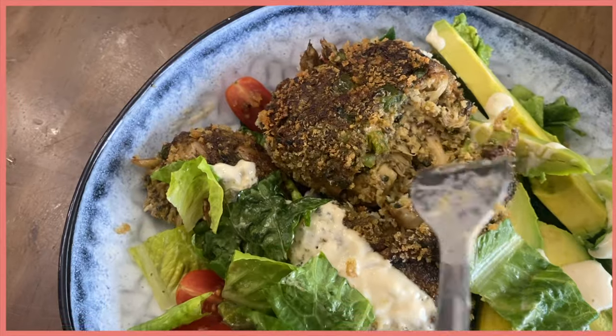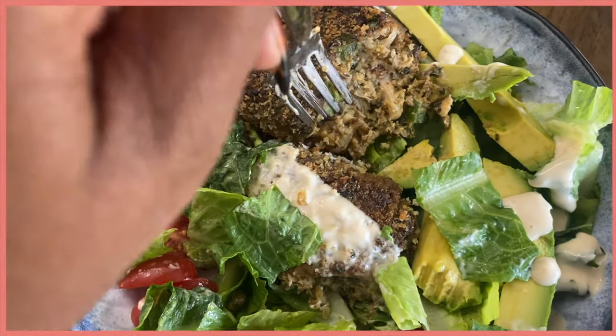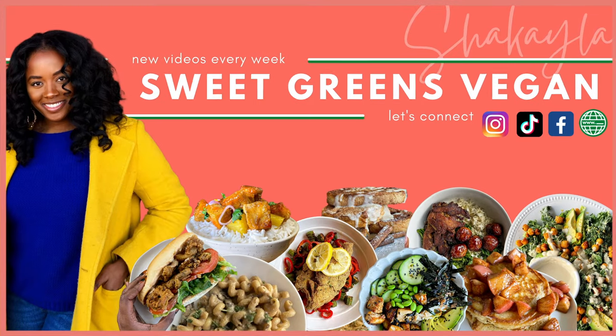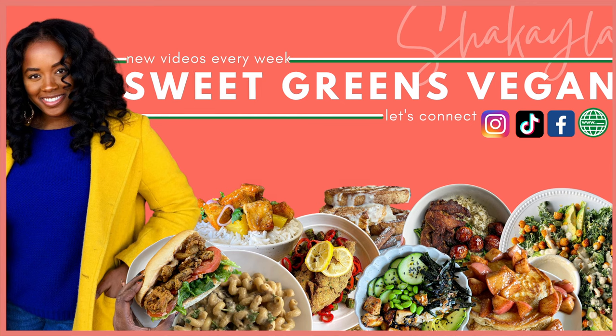Well y'all, that is all I have for this week. Be sure to leave me a comment and let me know which of these meals you plan to try. I will see you guys next week, same time, with more amazing vegan eats.